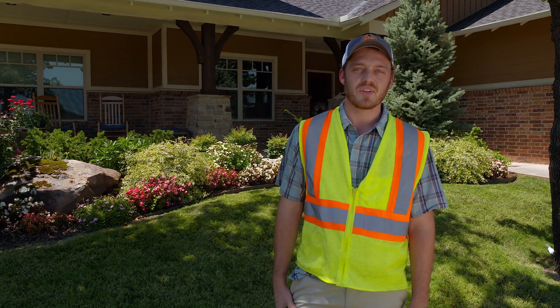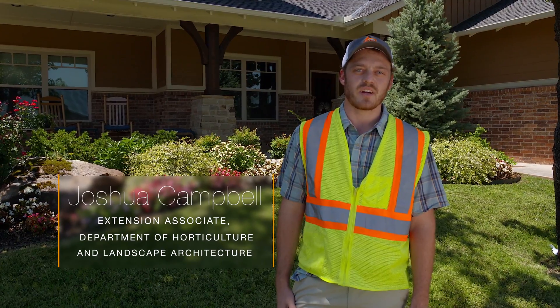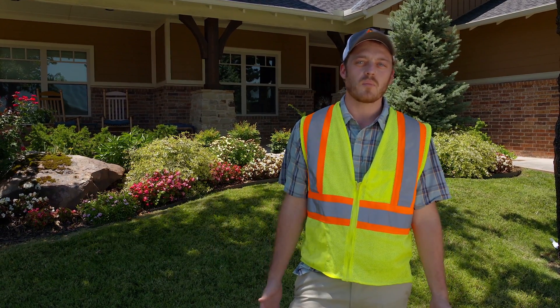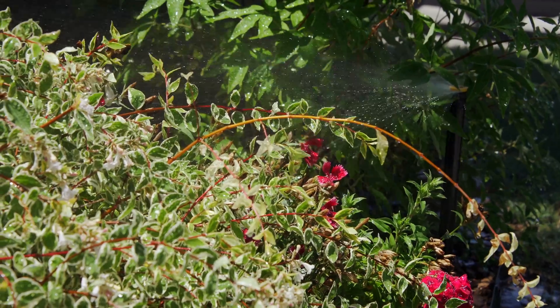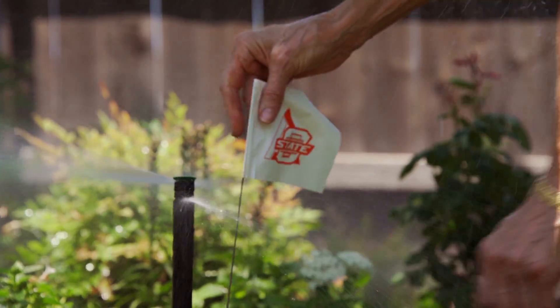Hi, my name is Joshua Campbell. I'm an extension associate for the Department of Horticulture and Landscape Architecture at Oklahoma State University. I work mostly in central Oklahoma in the area of water conservation, working with the city of Oklahoma City and other municipalities to educate citizens about the importance of water conservation in their home landscapes.